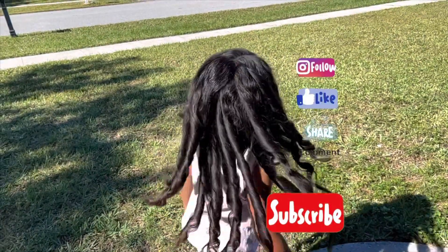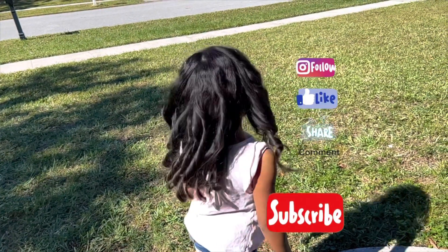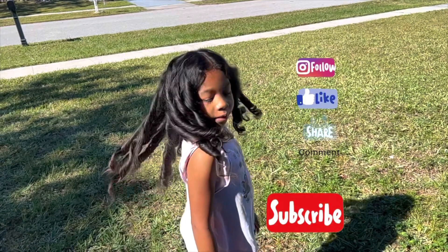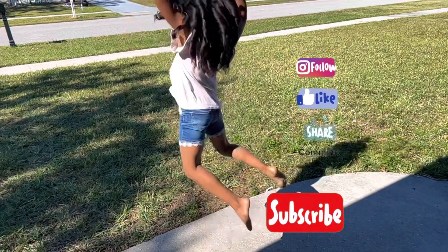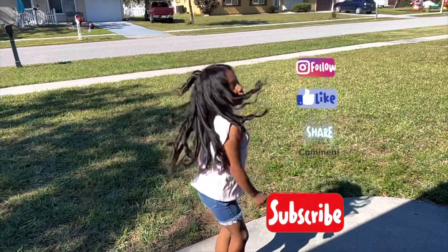Hey guys, as you can see, Alexa did her curls with the curling iron that we just got and they look pretty good. Don't forget to like, share the video, subscribe — share with family, friends, whoever. Also, don't forget to turn on your post notifications so you get a notification whenever we post a new video. We're out for now, guys. Bye!